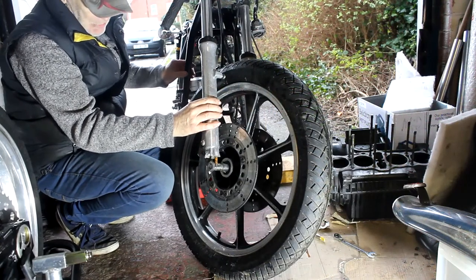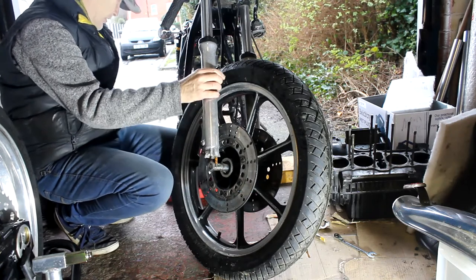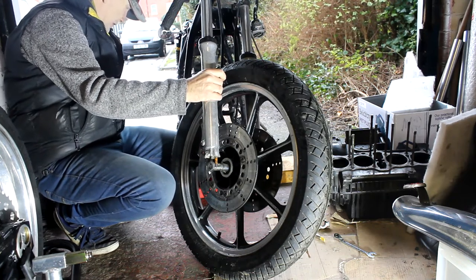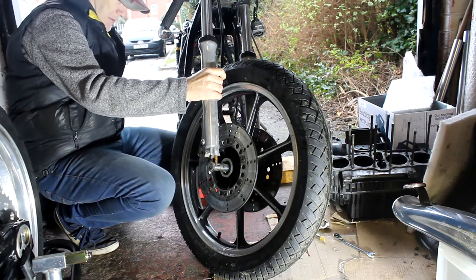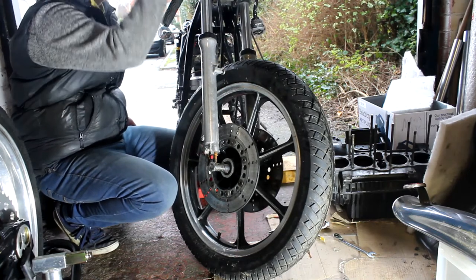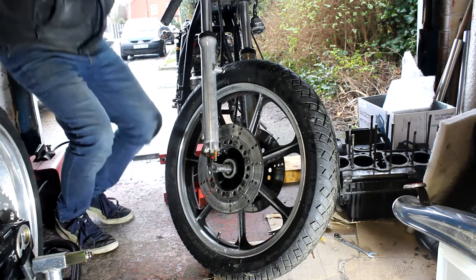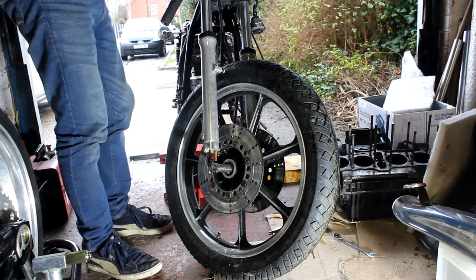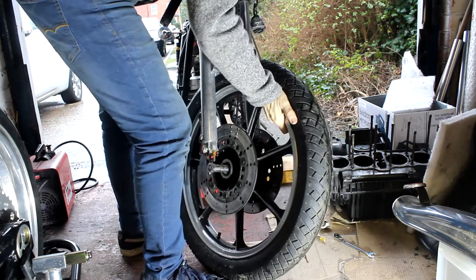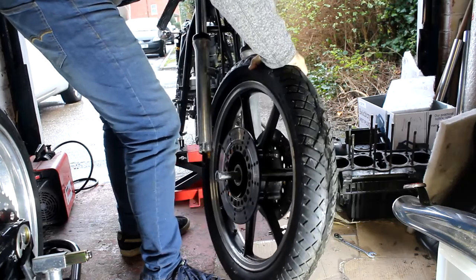I've undone the clamps that hold the front wheel to the forks, got a jack underneath the frame, and I'm going to gently lift it up very slowly so the wheel just comes out. It's actually more difficult with no engine in the frame because there's no way to keep it where it needs to be. Very cautious here - but here we go, the wheel's coming out.